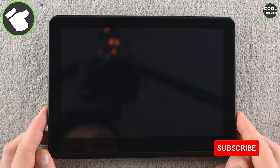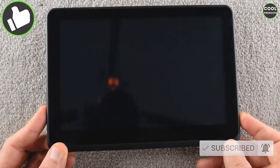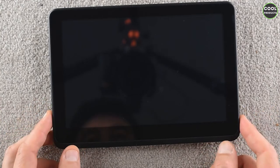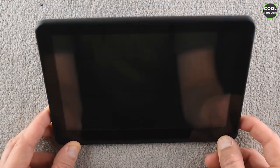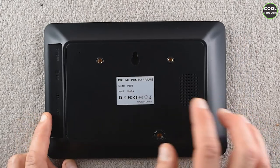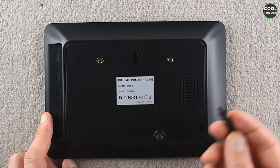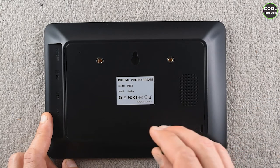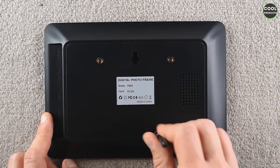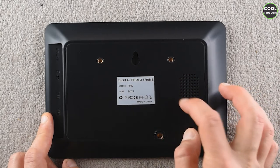This is how the tablet looks from the front — nothing impressive. It has a plastic part that shows you how it's supposed to sit. At the back we have screws in case you want to mount it on the wall, and here you can attach the stand by screwing it in. There's also a speaker here.